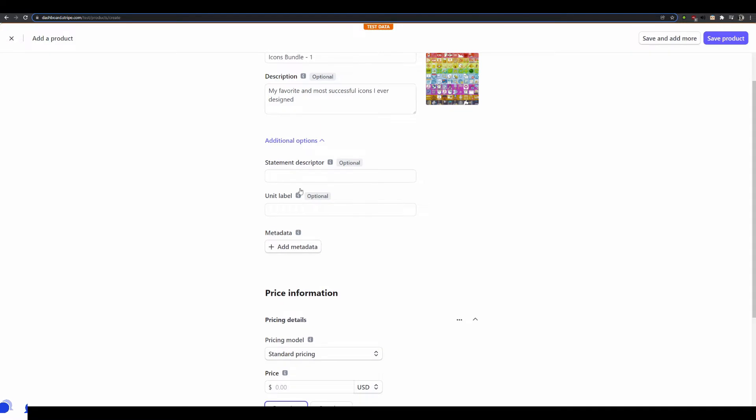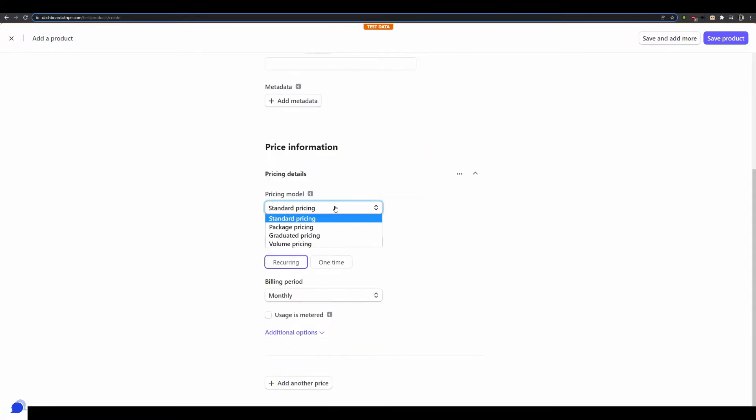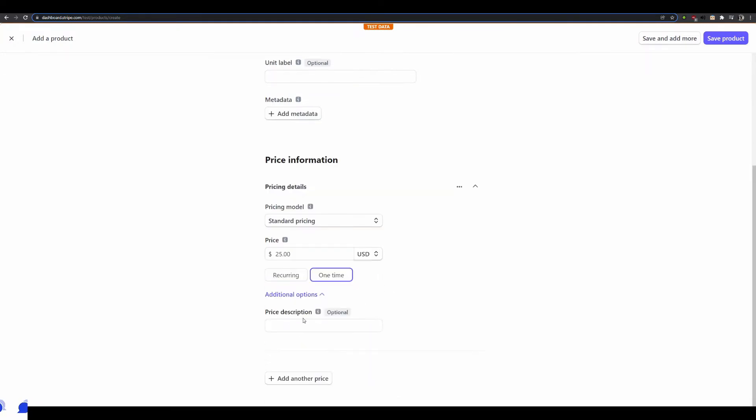Scrolling down, I'll skip most of the optional fields and go straight to setting a standard one-time pricing of $25 for my icons. I'll add an optional description — something like 'Icon Pricing One.' Then I go ahead and click the 'Save Product' button in the top right-hand corner.